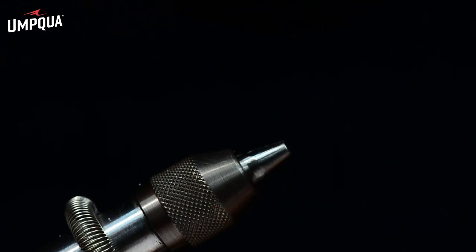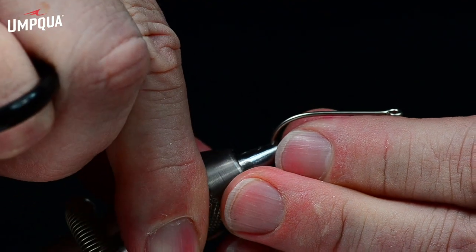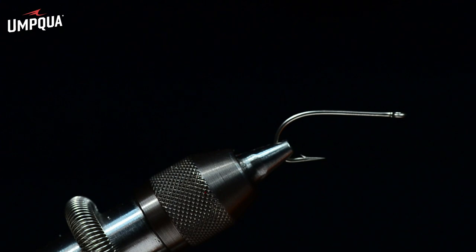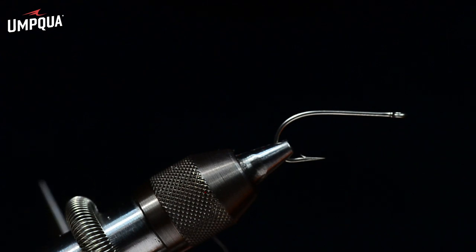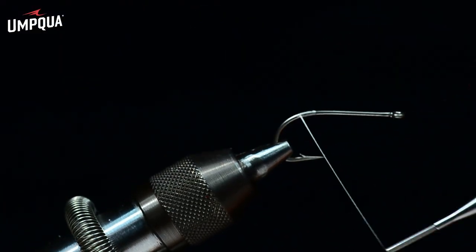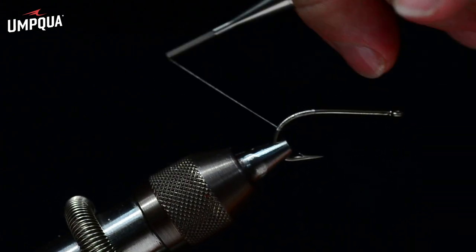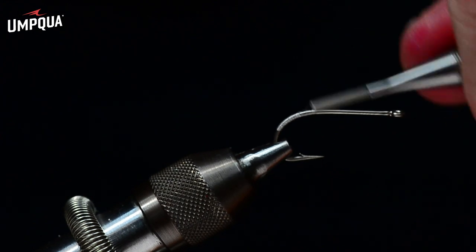I'm going to start with a TMCO 811S, size two, in the jaws of my vise. I'm going to use three different kinds of thread on this fly, but I'll start off with some 3-0 Danville monochord. I'm going to start this thread just above the hook point and make a thread base down about halfway down the bend, then come right back up again.